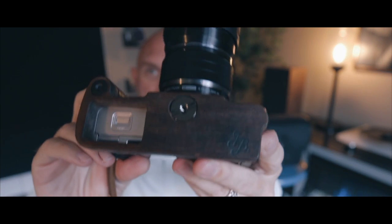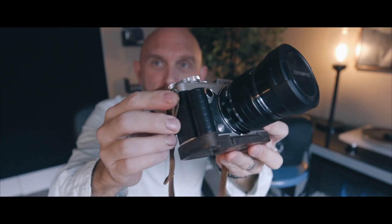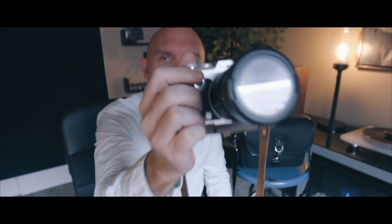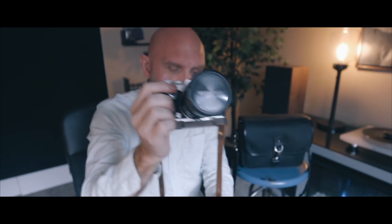I have a JB grip on the Pen F, which I love — these are handmade wooden grips by JB Designs, available on Amazon. He makes them for almost all mirrorless cameras. The one on the Pen F here is a dark wood — I think it might be bamboo but I don't remember the exact type. I also have a basic leather strap on it.